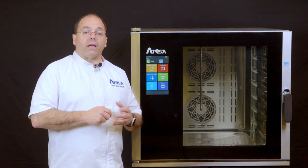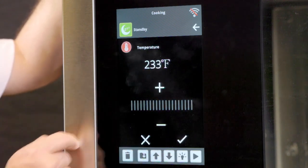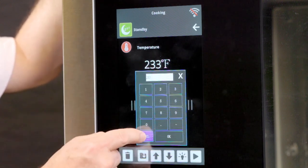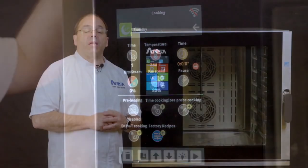Now select the temperature icon. Enter the desired temperature by dragging along the bar, pressing plus or minus, or pressing the temperature display and then inputting the temperature desired. Once selected, press OK and then select the checkmark to set and be returned to the manual cooking menu.